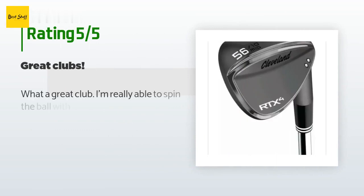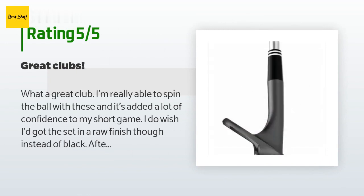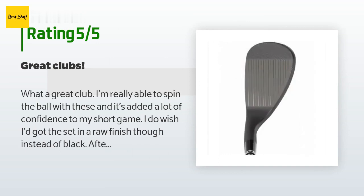This product has an average of 4.7 stars from more than 104 customer reviews. A customer said: 'What a great club. I'm really able to spin the ball with these and it's added a lot of confidence to my short game. I do wish I'd got the set in a raw finish though instead of black — after a half hour lesson in the bunkers there wasn't much black left on the sole or lower half of the club.'